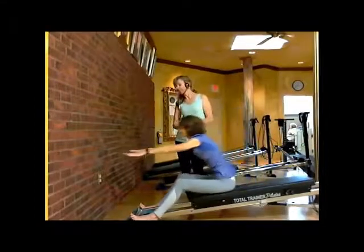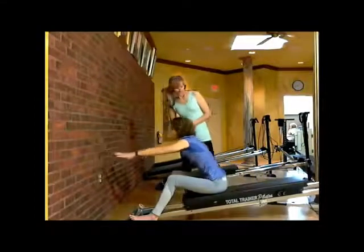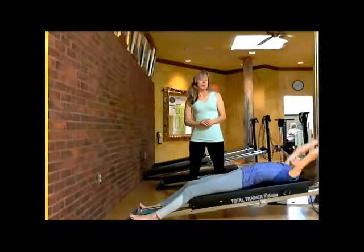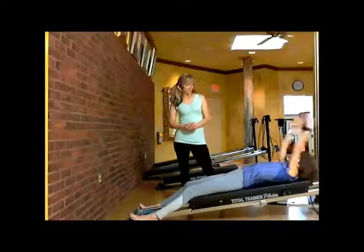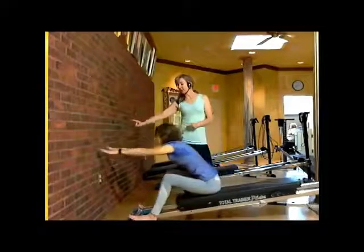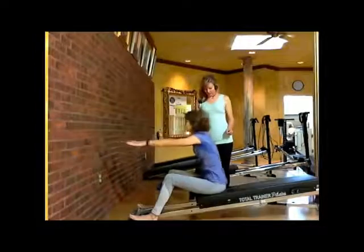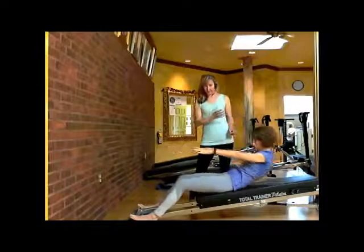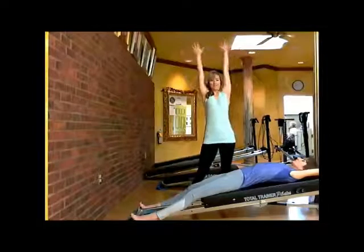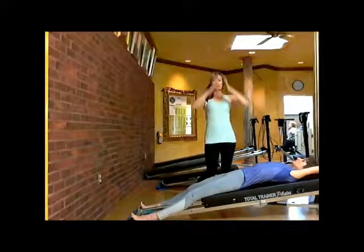Exhale — one more time — coming way down, and exhaling way up. Beautiful. Stretch that out for a moment; she's going to come all the way down, chin tucked in. From there, arms over your head, breathe in nice and deep, and exhale your hands up to your side.